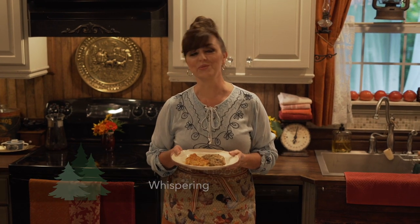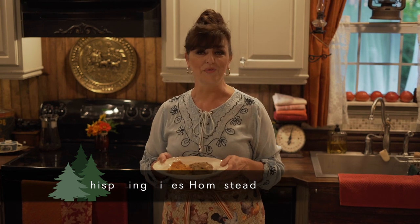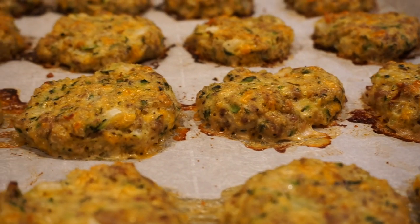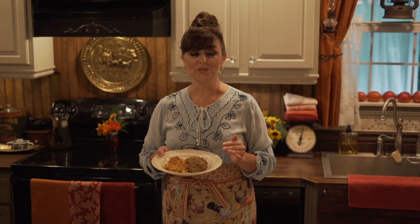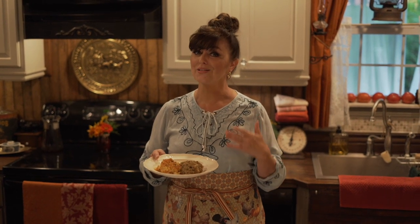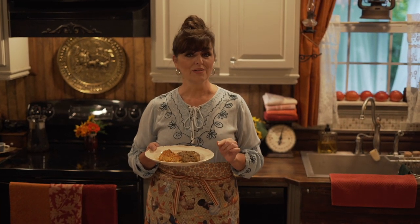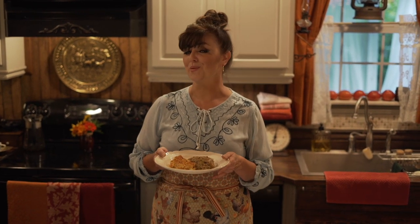Hi everybody, I'm Anita from the blog Whispering Pines Homestead. I'm really excited to share a couple of recipes with y'all today that I have been making all summer: my sausage zucchini fritters and my Aunt Jody's squash casserole. These recipes are so easy, they're really tasty, and they're going to help you use up that abundance of zucchini and squash like we all have right now. And they're low carb. The recipes are already in the description box below, and I'm going to show you step by step exactly what I do to make these yummy summer recipes.